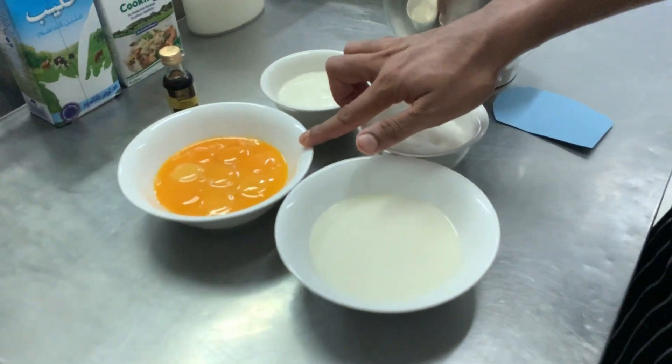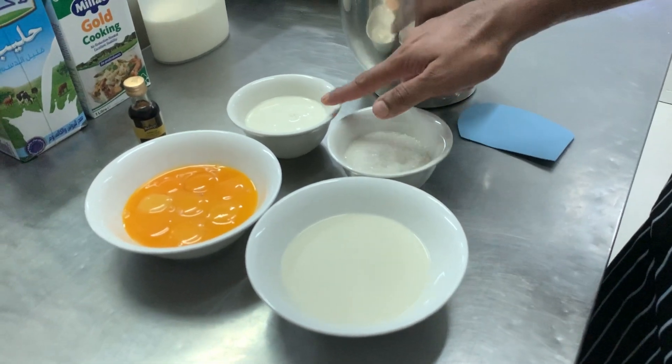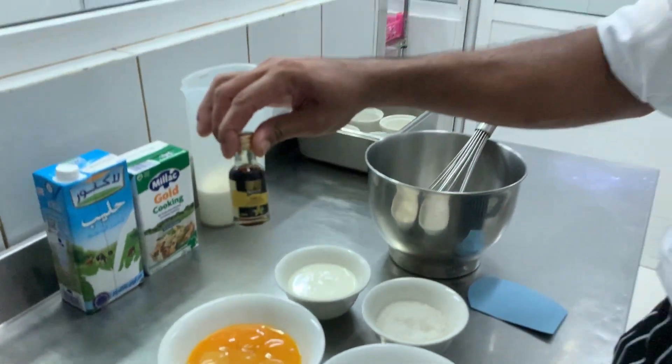Here I have egg yolk, fresh milk, sugar, fresh cream, and relaxes.